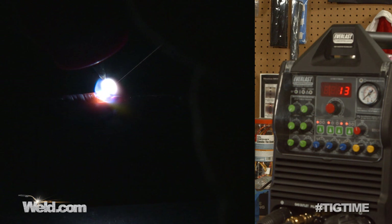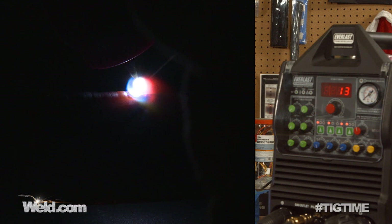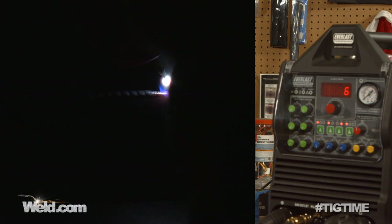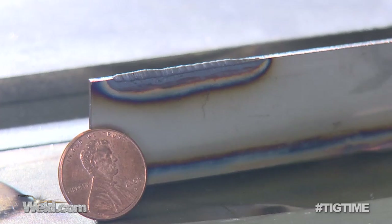It's sustaining the edge here really nicely. I'm probably running around five to seven amps, so it's doing the job. I'm going to back off on the amperage, and there it is.